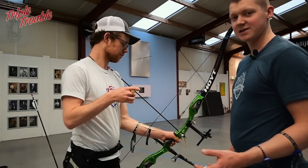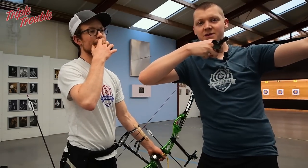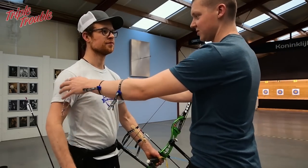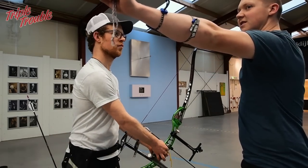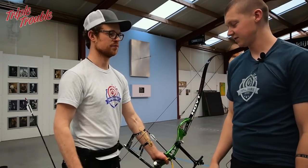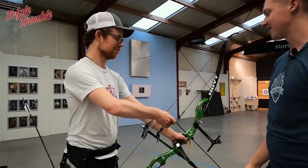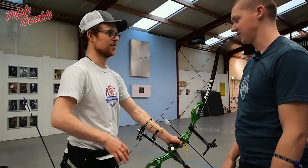Jaap has a tendency to draw back with his whole body. I am a big fan of keeping this all straight, just using your arms and shoulders, so that when you draw back your bow your body stays still and only your arms move. So I would like Jaap to stand still now and basically focus on just his arms doing all the work with his shoulders.